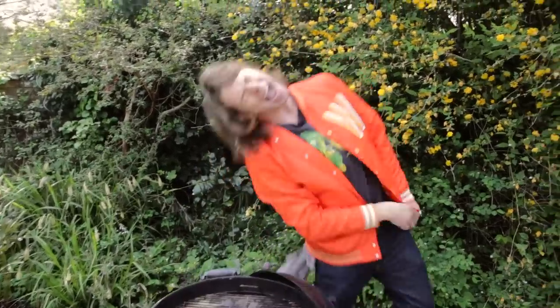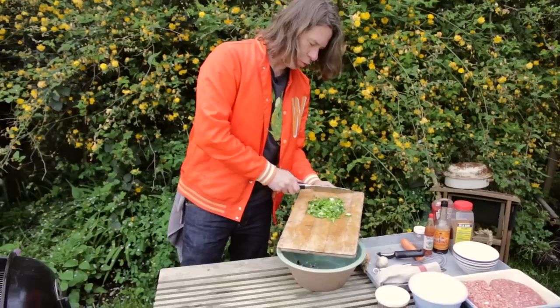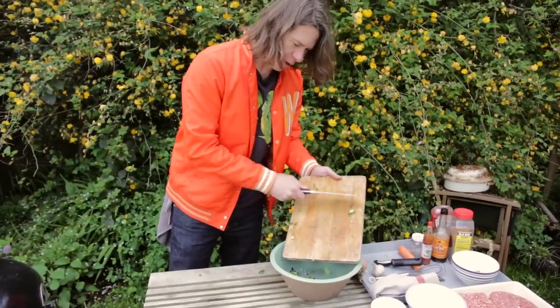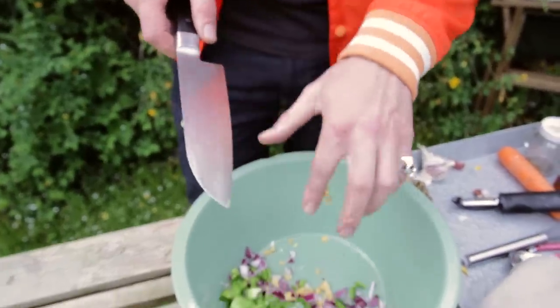Let's make some meatloaf. One onion, finely chopped — let's do this. Now it's the turn of green pepper. So one onion, one green pepper — get in there, green pepper. And now it's the turn of garlic. Grandma says one clove, I'm going two. Into the bowl you go.